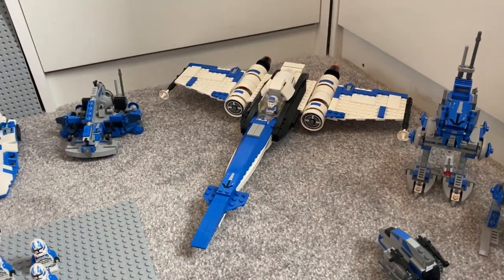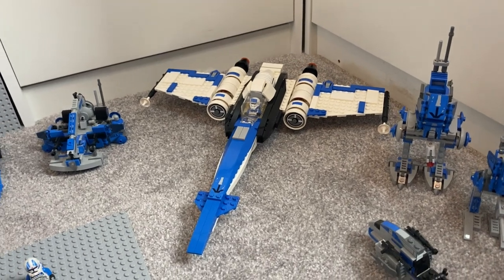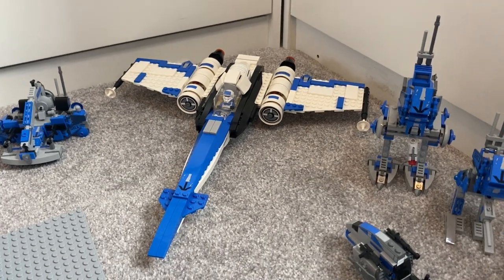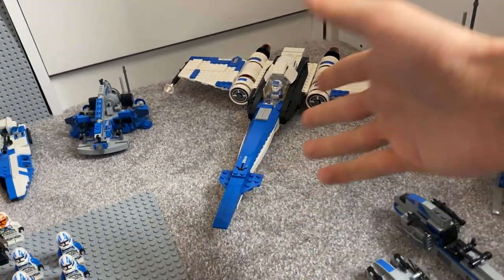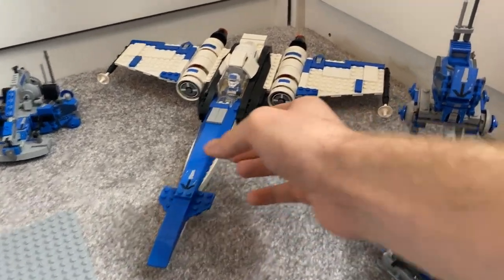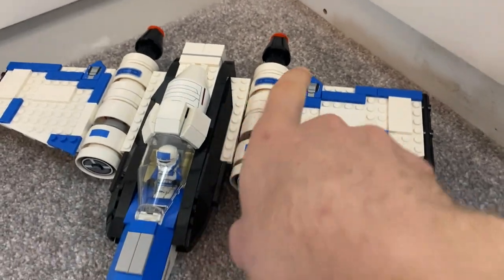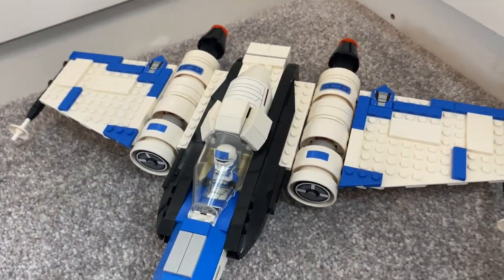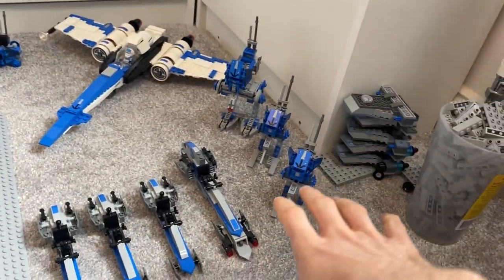Moving over, we have my custom 501st Z95 Headhunter. I know they made an official one and called it the 501st version but it was in Republic colors, which didn't suit me, so I did my own color swap and added more detail to the wings with some thin pieces and stickers. That finishes off the big custom sets, with more of the same down this side.